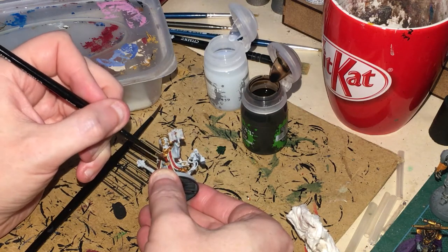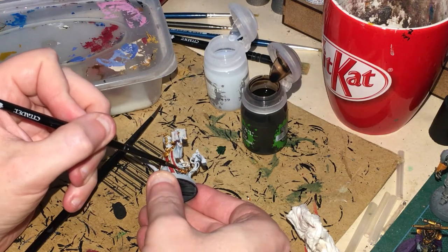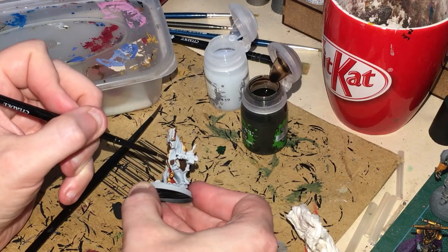Make sure none of that gets in the way, and when you've done all that, use pure Agrax Earthshade on the gold and the browns.